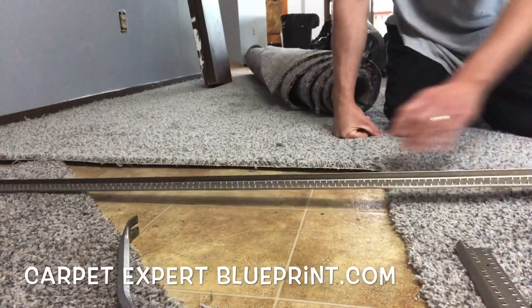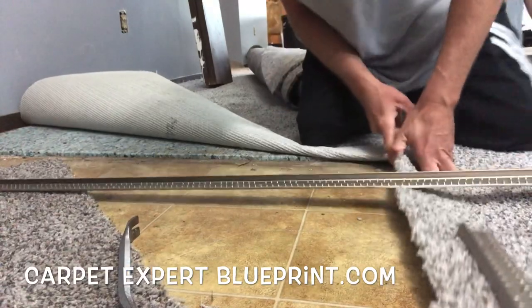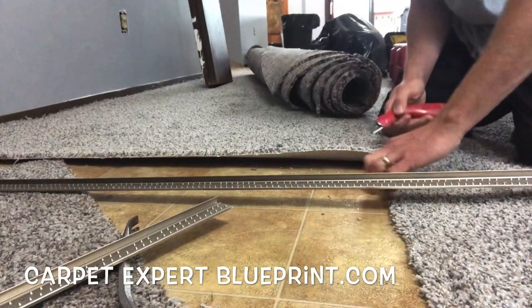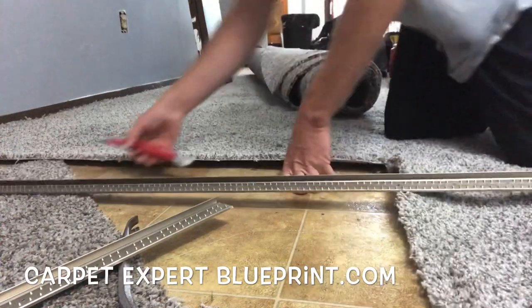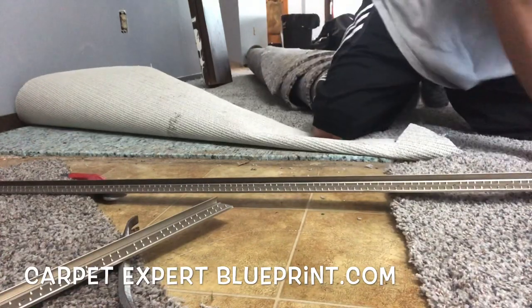We got a scenario where we need to do an L-shaped carpet gripper metal in the entryway of a house, and how do you go ahead and line these up to make that 45 look phenomenal. In this video I'm going to break it down for you. It's Carpet Mike here from CarpetExpertBlueprint.com. We are in a nice little trap house down in some college housing and we are doing gripper metals on this brand new carpet.